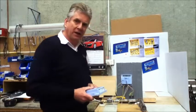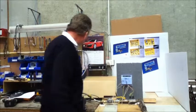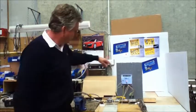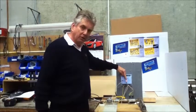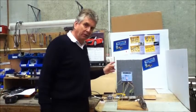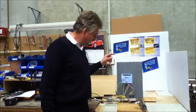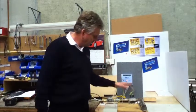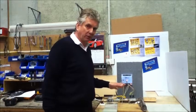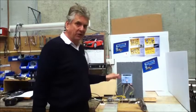We'll fire that up now and demonstrate how it should work in normal operation. One thing to mention before we go any further is that this is a 240 volt module, so all the connections to your fan, pressure switch, and valve are all 240 volt connections. Make sure you've got the power off before you do any work, because you could put yourself in danger. Remember, it is a 240 volt module.